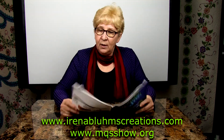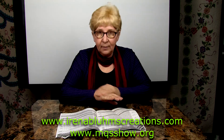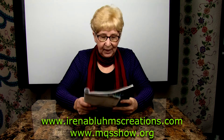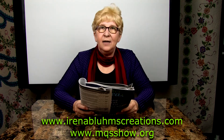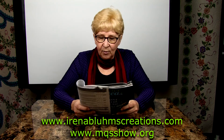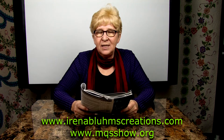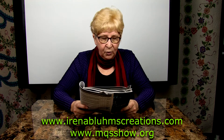Now let me introduce another class that I teach at MQS in Overland Park, Kansas. This class is Design Essential Templates. Some of you have probably never heard of or seen the design templates that I have on the market.